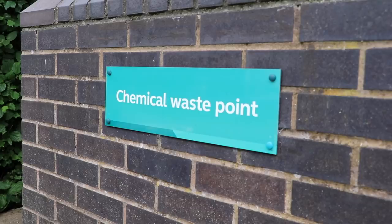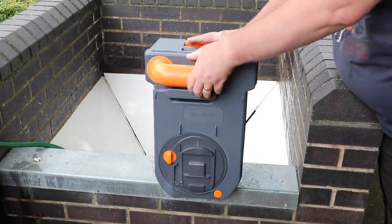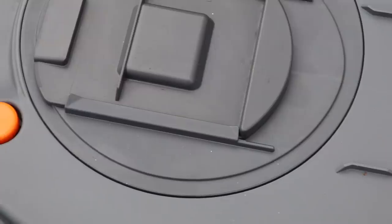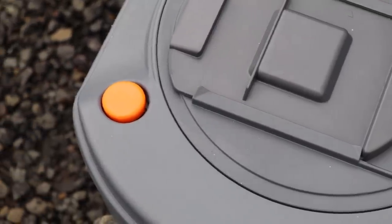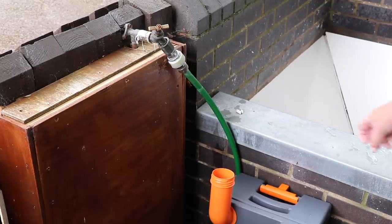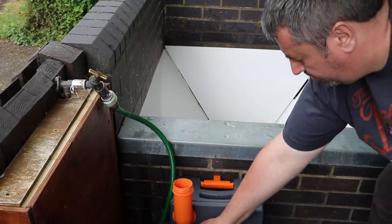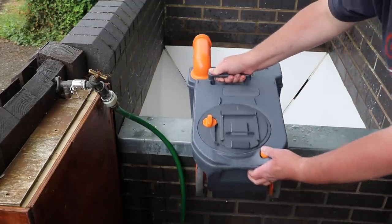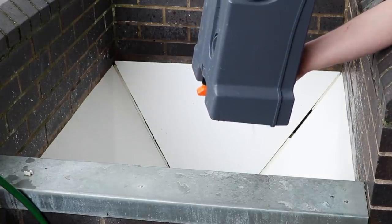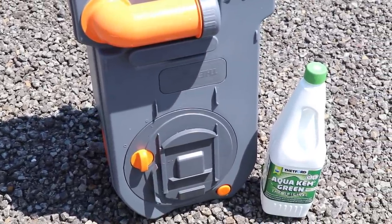To empty the toilet, make sure the hatch lever is closed, then pop outside and remove the cassette from the caravan. Take the cassette to the nearest service point or chemical waste point. Once there, extend the neck of the cassette and remove the cap, placing it somewhere safe away from the drain. Press the small button that allows air into the cassette and gently pour out the contents. Once empty, add some water back in, agitate it, then empty again and repeat until the water runs clear. The cassette is now ready to be prepared as before — but don't forget to wash your hands.